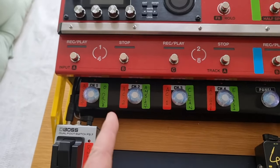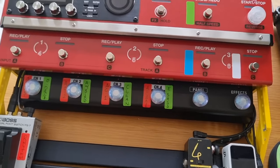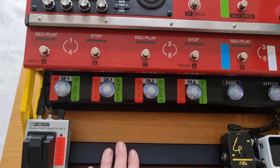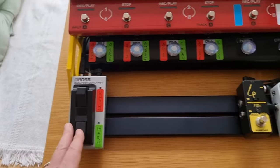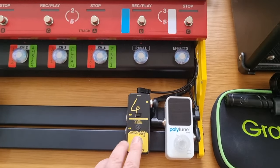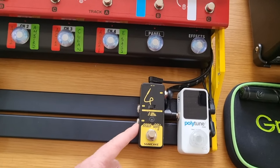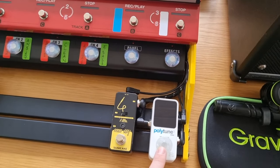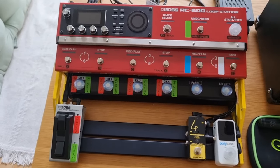Underneath the RC we've got a GAFC foot switch connected to my VOS amplifier, which I'll talk about in a minute. On the bottom row we've got my FS7 foot switch, my Sonic ABY selector switch so I can plug in two guitars and switch between them, and then my PolyTune Mini 3. That's pretty much it on the pedal board.